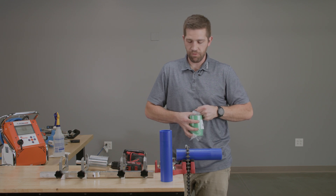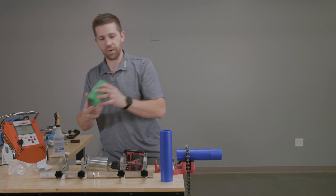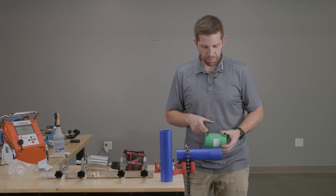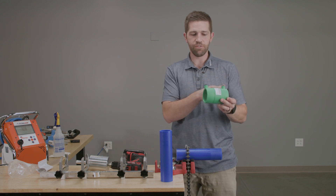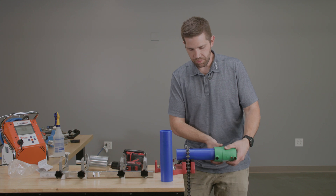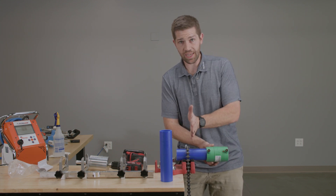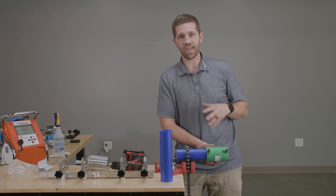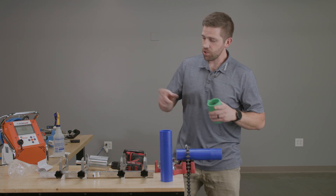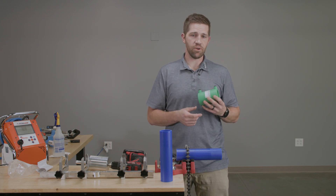Sometimes you'll have to scrape further than that. For example, if you're going to be using this fitting as a slip coupling, you have to scrape the full length of the fitting so that it can actually fit back on the pipe. If you get past the scraped area, you start hitting resistance and can't slide the coupling all the way over the pipe to use it as a slip coupling. So make sure that if you need to use it as a slip coupling, you get an appropriate scraping tool that can scrape the correct distance to allow you to use it that way.